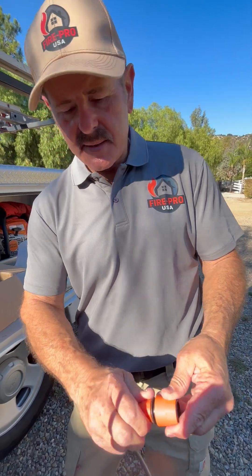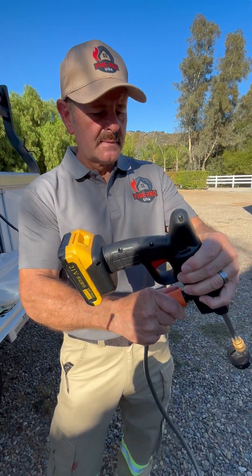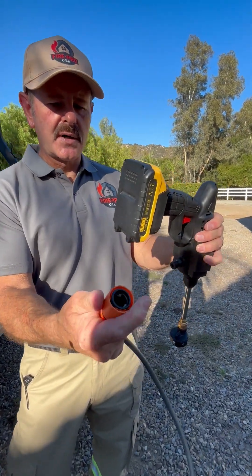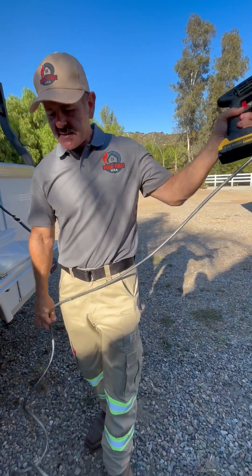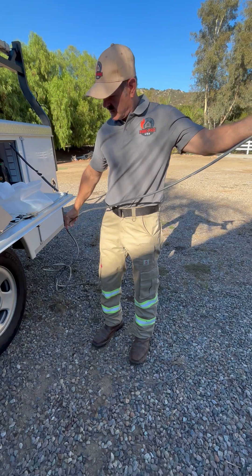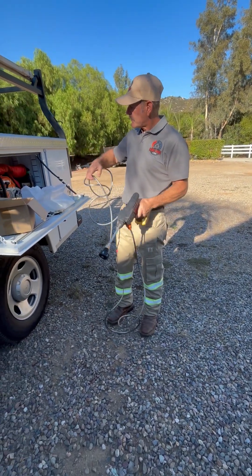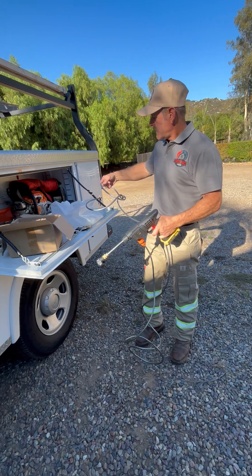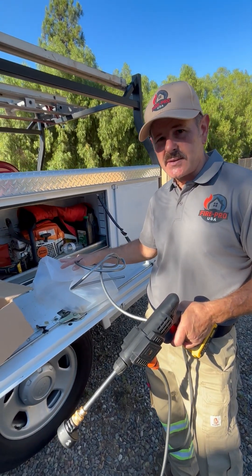Screw that back on. This is the connection right here — this is a collar that you just hold down, screw that on, and then this is ready to go. You can drop this into the long-term fire retardant, and I'm going to show you on the next video this kit actually being used.